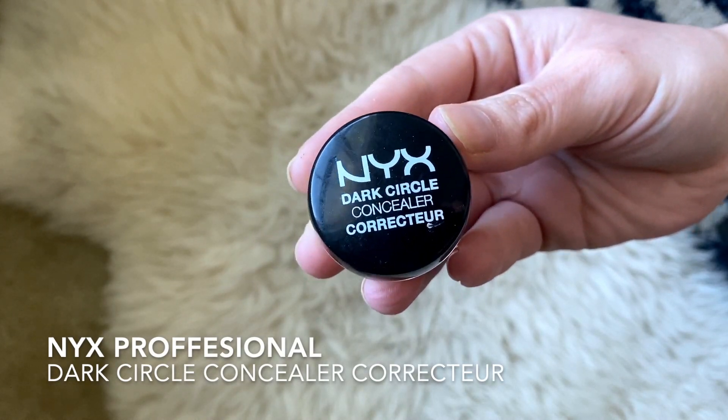Normally I wouldn't use the Porefessional all over my face, but when you blend it with an illuminating primer it looks really pretty. Next I'm going to color correct underneath my eyes. This is the NYX Dark Circle Concealer — I'm just going to tap a little bit under my eye because my dark circles have been really dark lately. I'm also going to use a little bit on my lid as an eye primer.